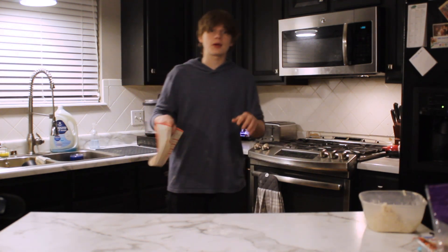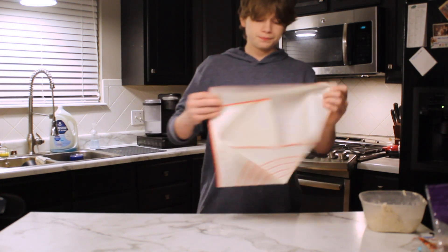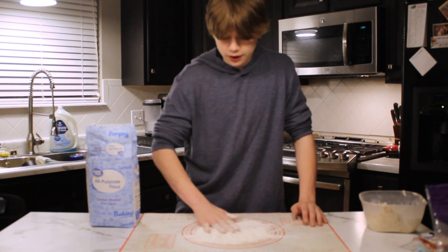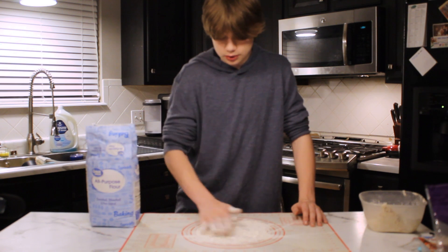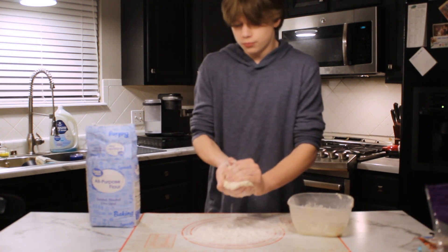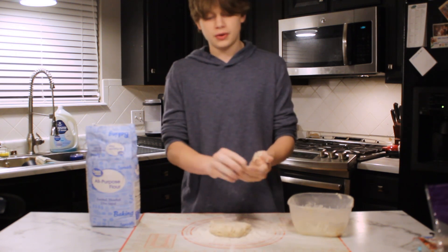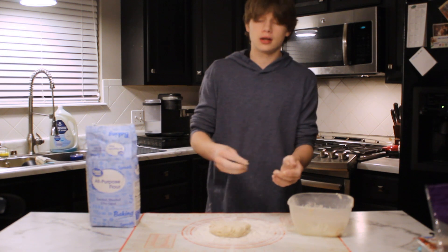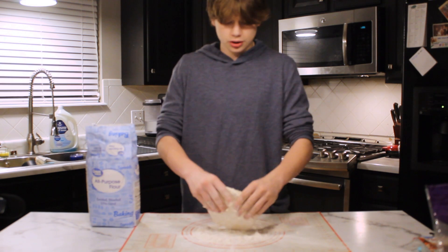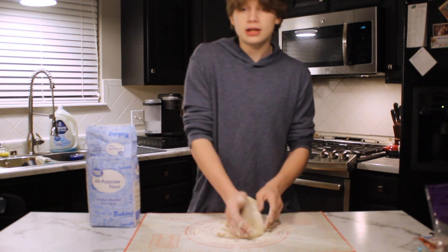You can use wax paper or parchment paper and set it down on your work surface. Throw some flour down, pick up the dough, and mush it together as much as you can and set it right down. This is going to be the longest part. Take some flour, throw it on top, and really just fold it in on itself. You're going to be kneading the dough.